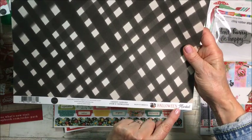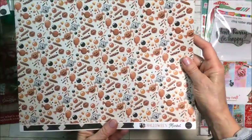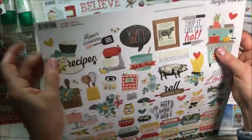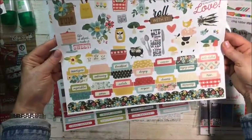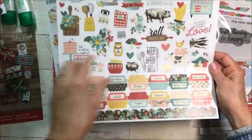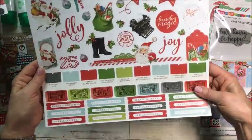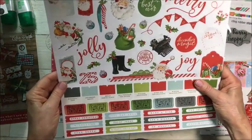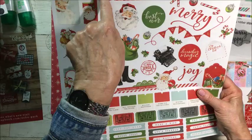And another one is Carta Bella Creepy Candies. Then this is by Simple Stories — Apron Strings — all stickers, and I absolutely love it. I bought this for my December Daily. Also by Simple Stories, called Simple Vintage North Pole — lots of stickers again and I bought this for my December Daily too.